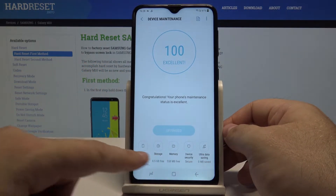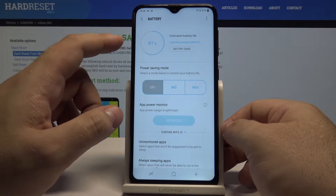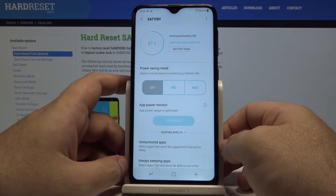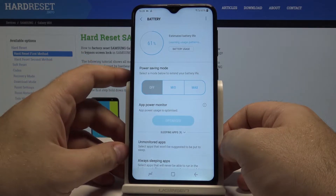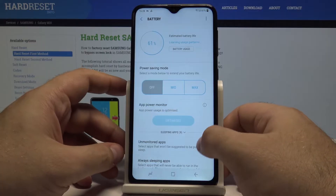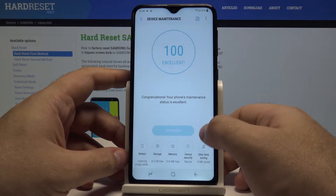You also have different modes here. You can go into the battery and select what the usage patterns of the battery are — which applications take up most of your battery life. You can select a power saving mode to be turned off, medium, or maximum. There's also an application power monitor showing which apps aren't monitored and which apps are always sleeping.